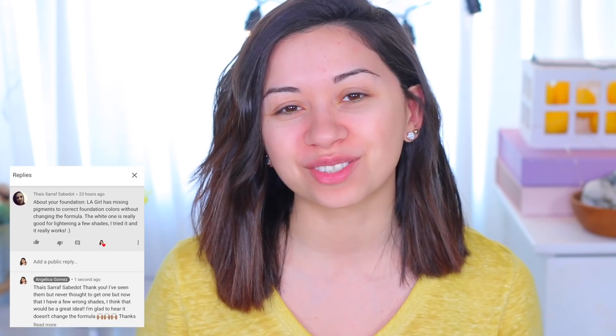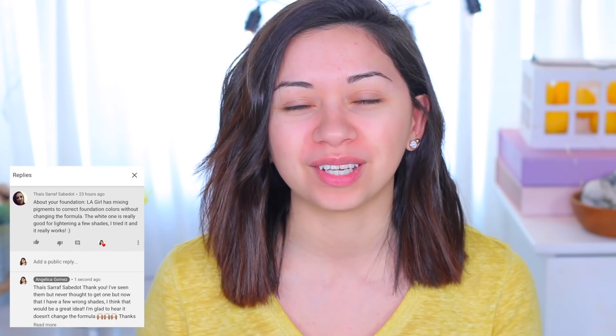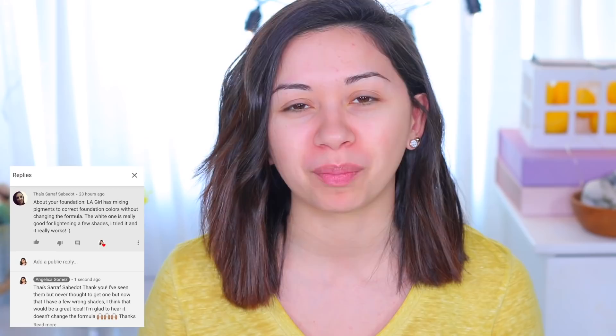Today's tutorial is going to use the new ColourPop Just My Luck palette. I'm also going to use a pretty new product to me — the LA Girl Pro Color Foundation Mixer in white. I'm so happy one of you recommended this product because my foundations were a little too warm or too deep for me. Thank you for recommending it — here's a screenshot. You always comment on my videos, so thank you so much for watching and for recommending products.